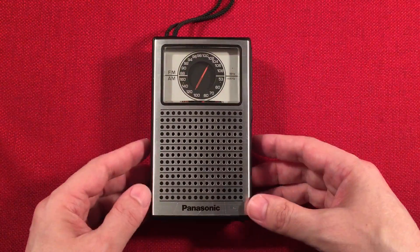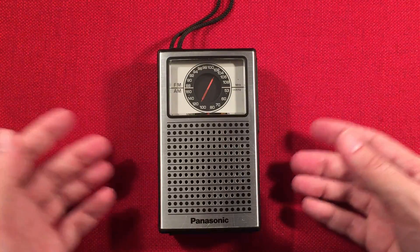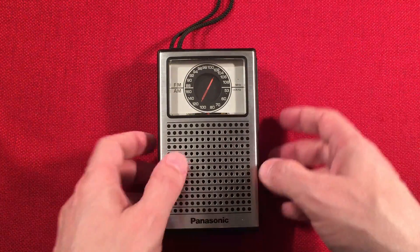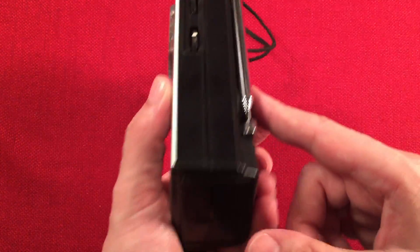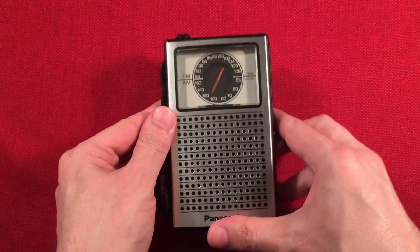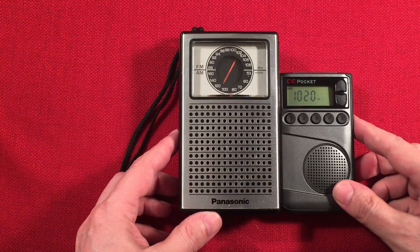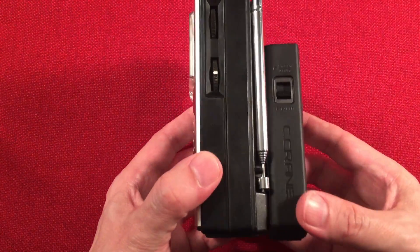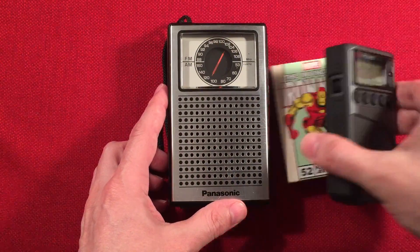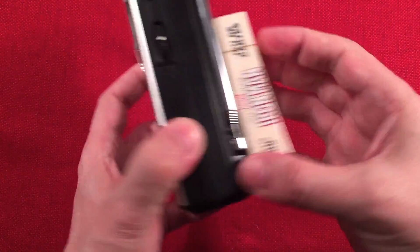Here's the radio itself — look at this bad boy. It looks awesome. Let's go over dimensions: three and one-eighths of an inch wide, five and a quarter inches tall, and an inch and three-quarters thick — this guy is a brick. For size comparison, here's my pocket, a deck of cards, and the Panasonic R1014 AM radio — a little more pocket-friendly, like a baby compared to this. And then we've got the Magnavox 39, which I take everywhere.